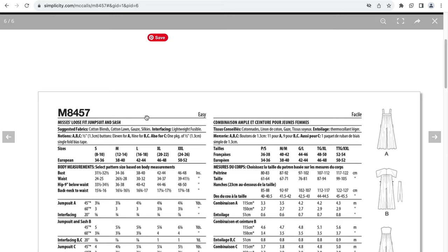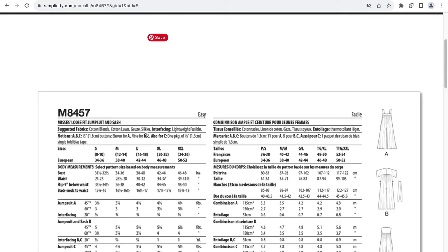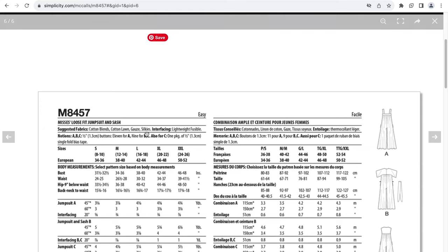Suggested fabric is cotton blends, cotton lawn, gauze, and silkies. What does silkies mean? Is that another way to say polyester? Just say silk fabric or polyester. Anyways, there's interfacing for the button placket, and there are some buttons and some bias tape for the notions.